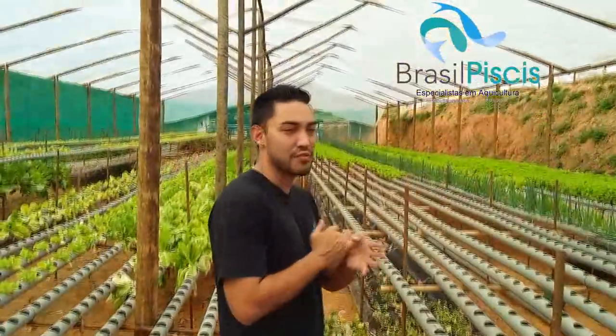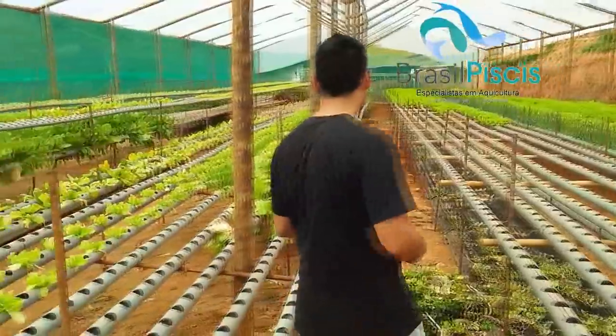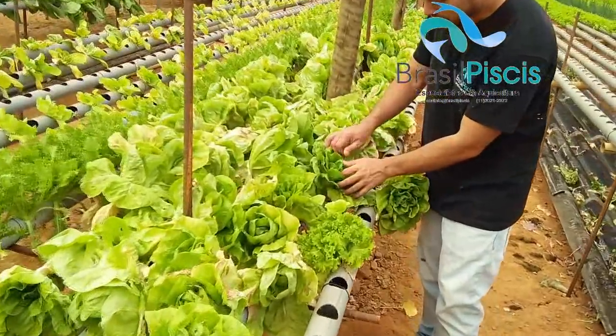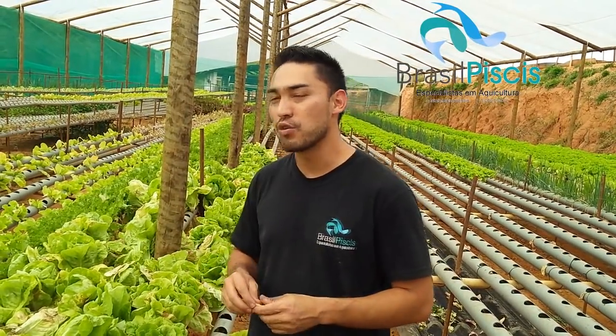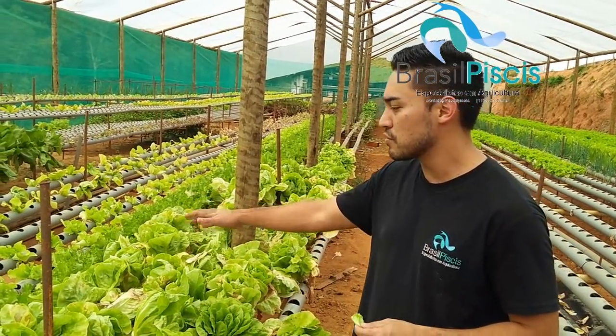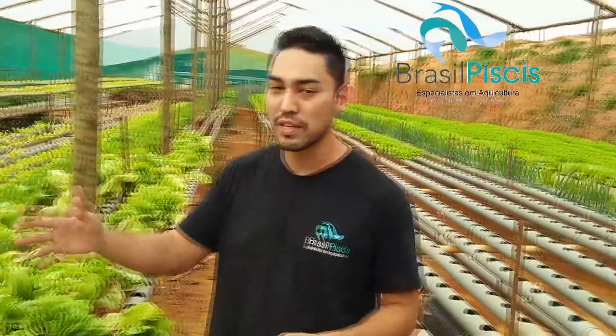E o melhor segredo: esse alface, essas culturas aqui, elas são orgânicas. A gente acaba tendo um alimento mais saudável, um alimento mais puro. E o melhor de tudo: não tem praga, não tem doença. Você pode pegar e comer na hora, não precisa lavar. Para você que é comerciante, que quer trabalhar com um alimento mais saudável, direto do produtor — você não precisa nem lavar esse alface, porque ele é criado num sistema onde não tem contato com terra, não tem contato com bactéria, com protozoário, não tem contato com nada de doença ou inseto.